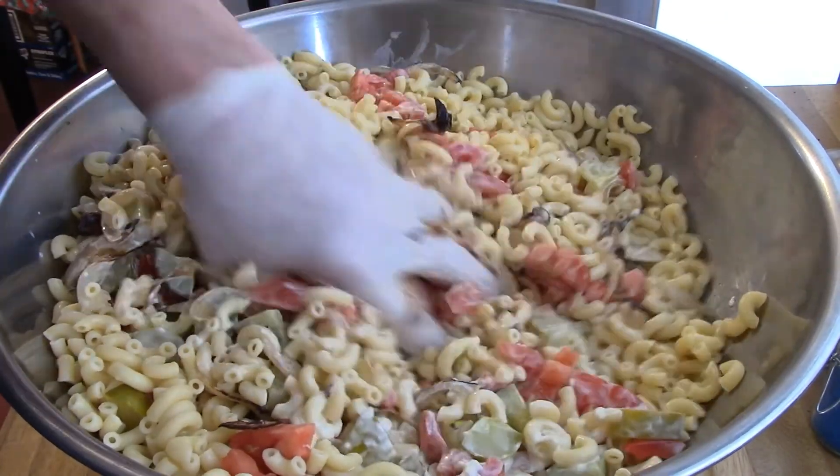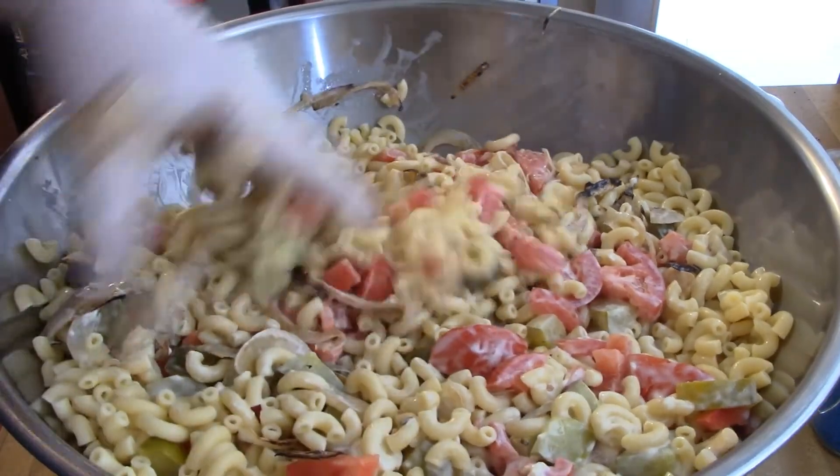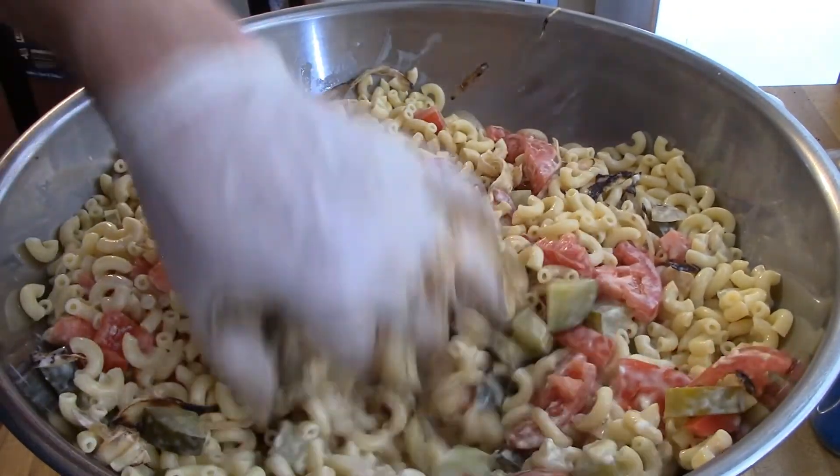It's a southern-style cold macaroni salad. It's what I used to eat when I was growing up as a kid, and it's really good.